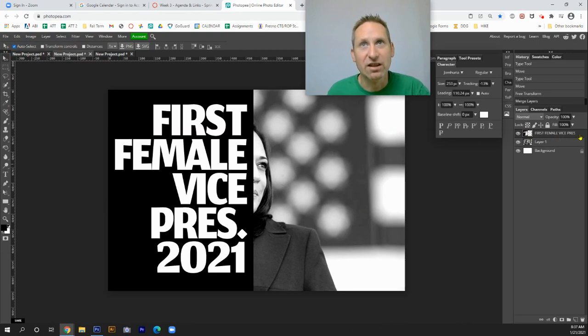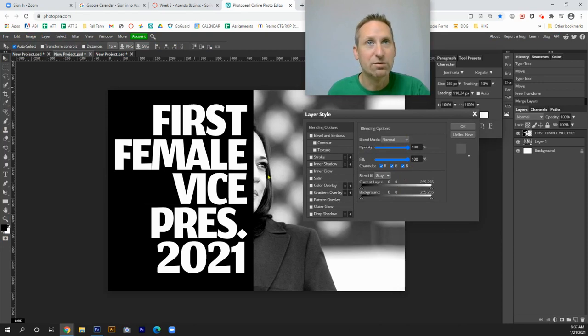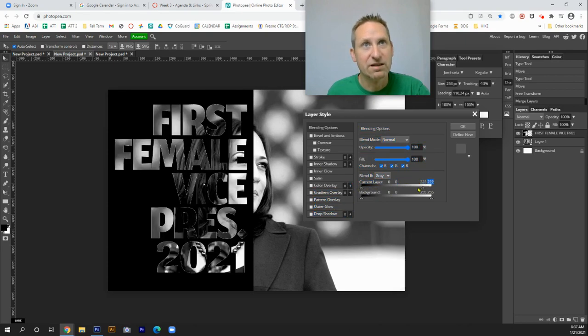Here's the tricky thing: we need to change the layer style. The quickest way is to double-click on the layer — not on the label, which only lets you rename it, but on the layer thumbnail itself — and the Layer Style option menu pops up. What I want is for the white to disappear. You go to the Current Layer section and pull the toggle one way and all the black disappears; pull it the other way and you can start to see her face emerge through the text. Then hit OK.